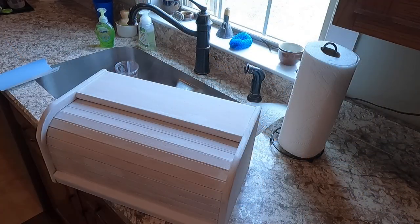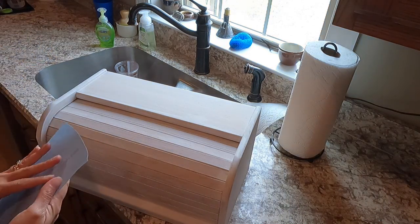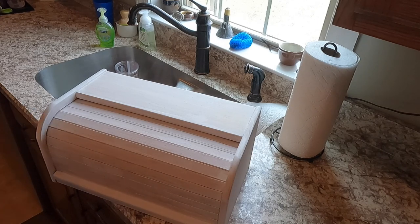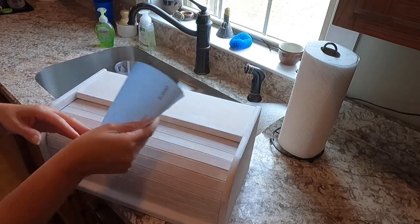I have the first coat of primer on and now it's time to sand in between. That's going to help you achieve the smoothest paint, as long as you sand in between all your coats. So I'm using 400 grit sandpaper.